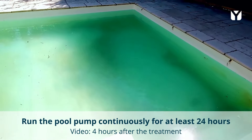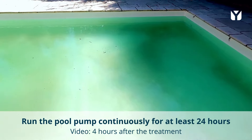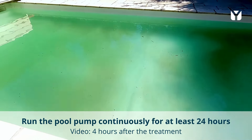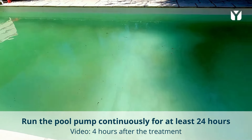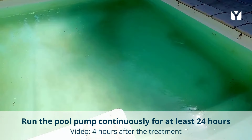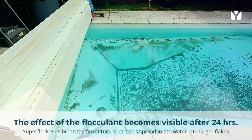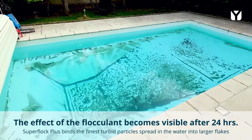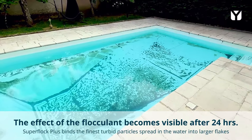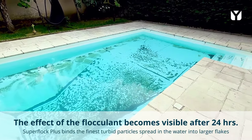After a few hours you should notice an improvement. Let the filter pump run continuously. The effect of the flocculent becomes visible after about 24 hours. SuperFlock Plus binds the finest turbid substances present in the water into larger flakes, making them filterable.